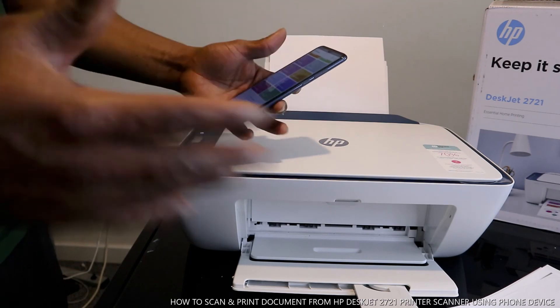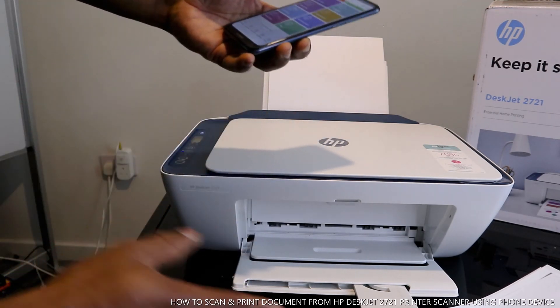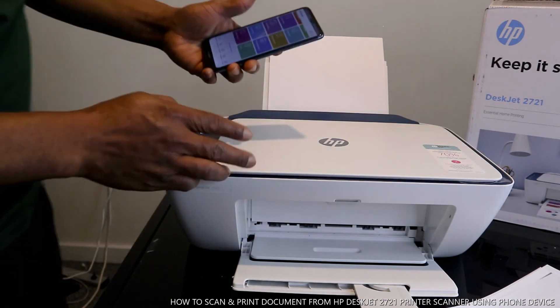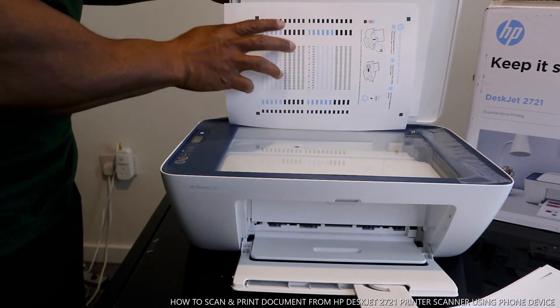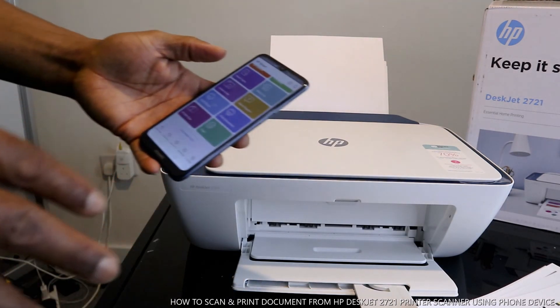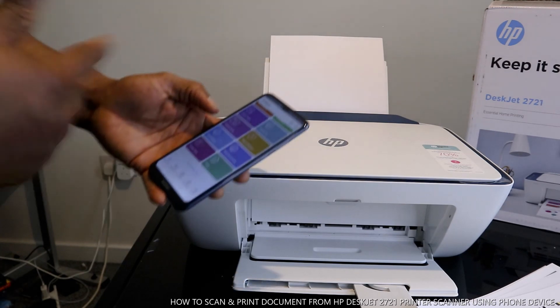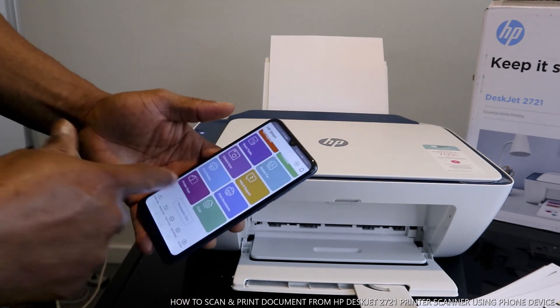Once you've done the alignment, this printer will be fully functioning. The alignment is finished so we take it off. If you want to scan a document, copy it in color, then in black, and share it to your email address, follow these steps.